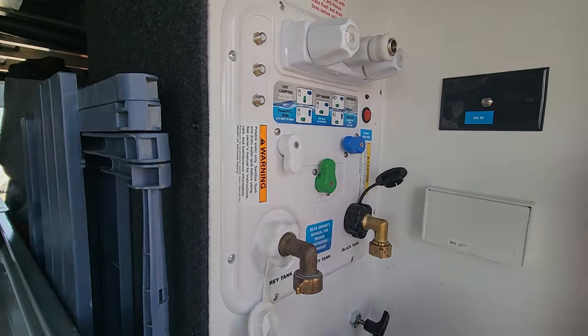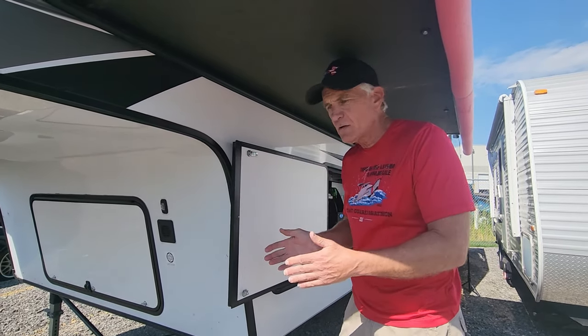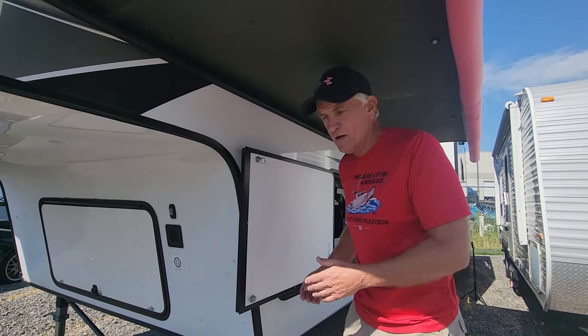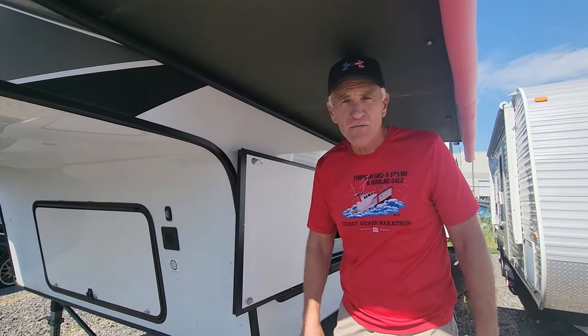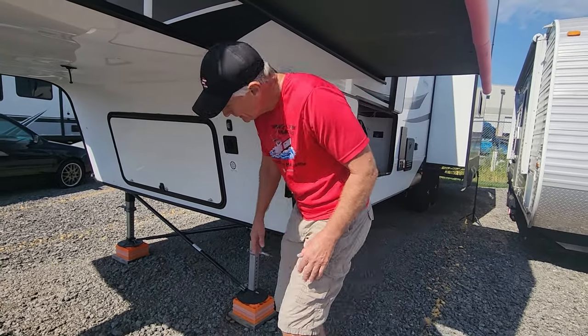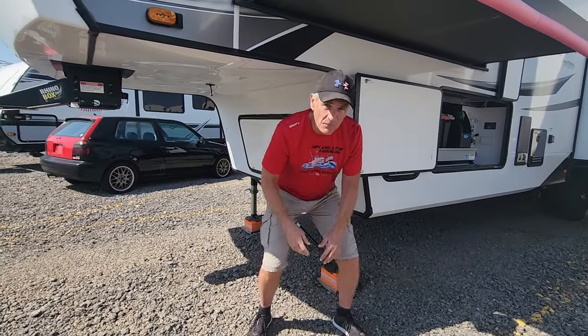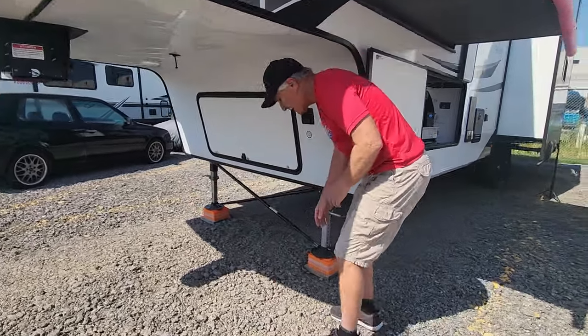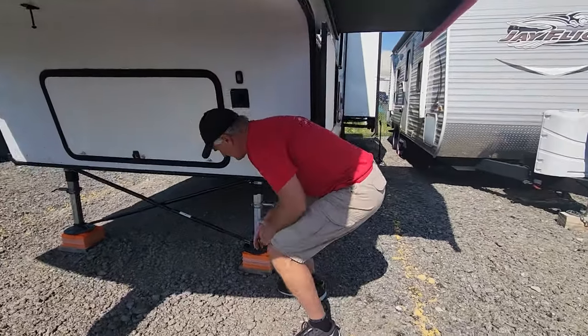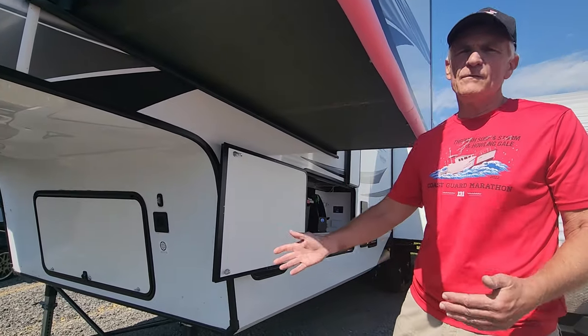Even a three-year-old can figure that out. One last thing, and this is really inherent with the design — that extra couple feet extends this door out, and it's kind of a safety hazard. You really have to be careful, especially when you're putting your blocks down for the landing gear. For a big guy it can really impact you — if you happen to come up wrong, you can easily hit the corner of that door, and that can really do some damage.